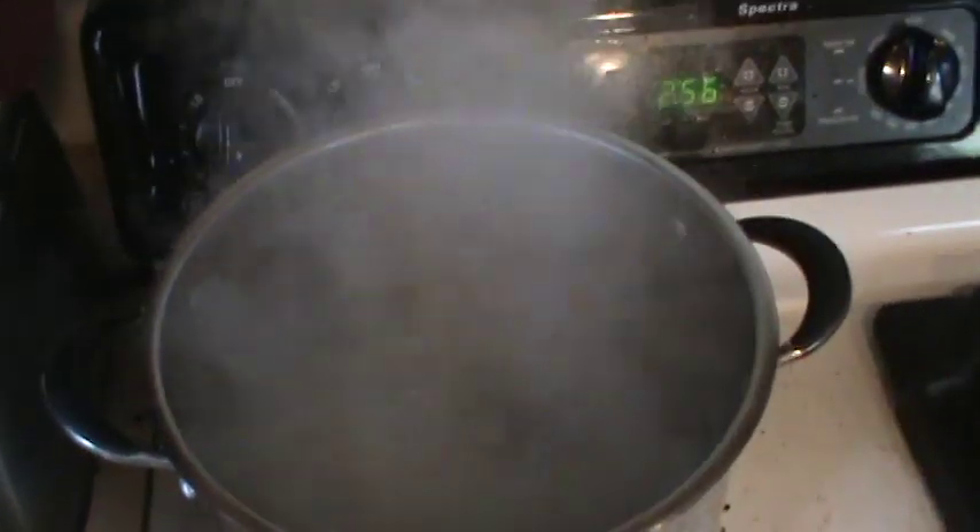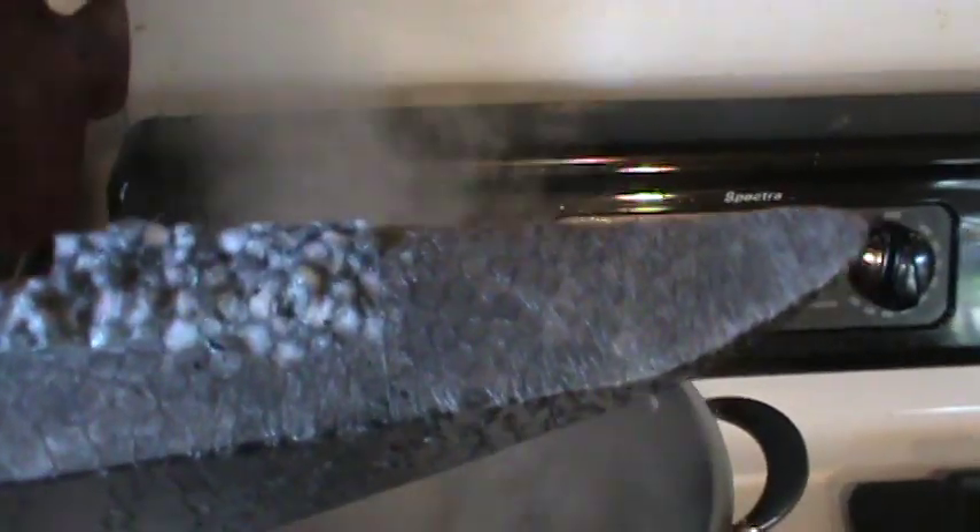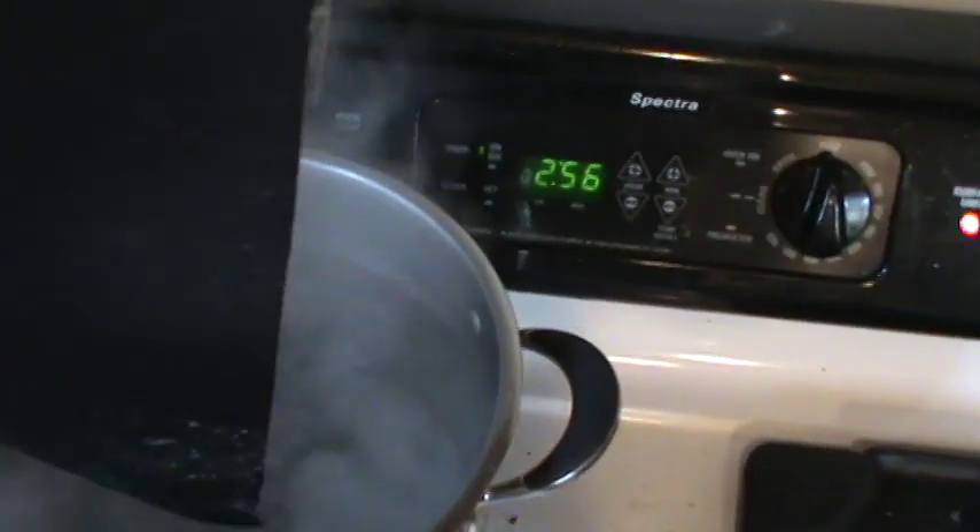Got a big pot going here filled with boiling water. Now what I'm going to do is just dip this right into the water. We'll give you one more look at what it looks like before. The other side is not bad, but this side is not pretty. So we'll go ahead and just put it right into the water here.